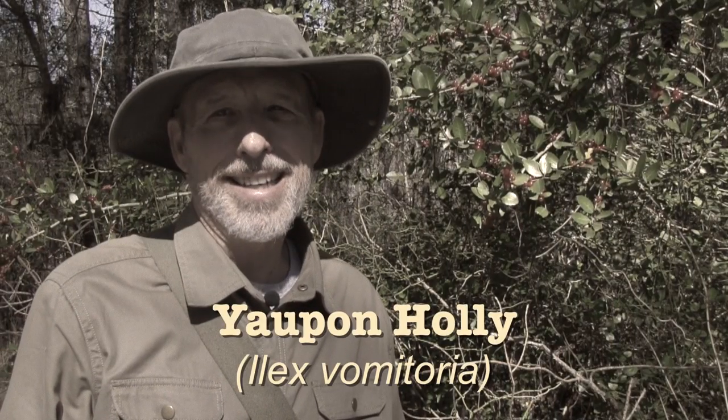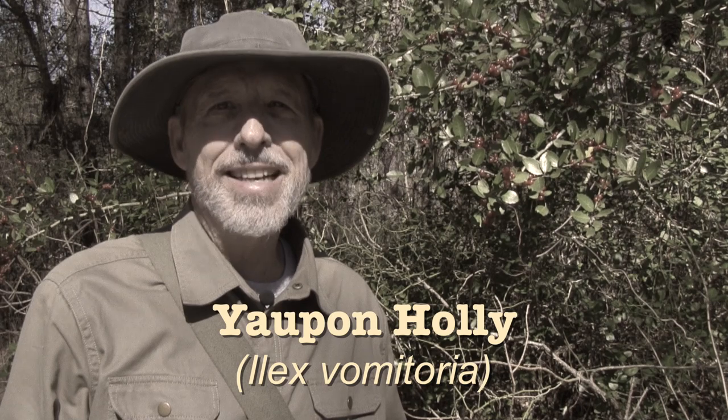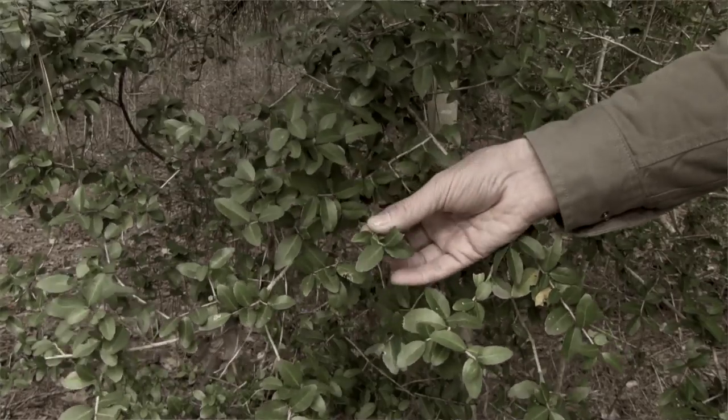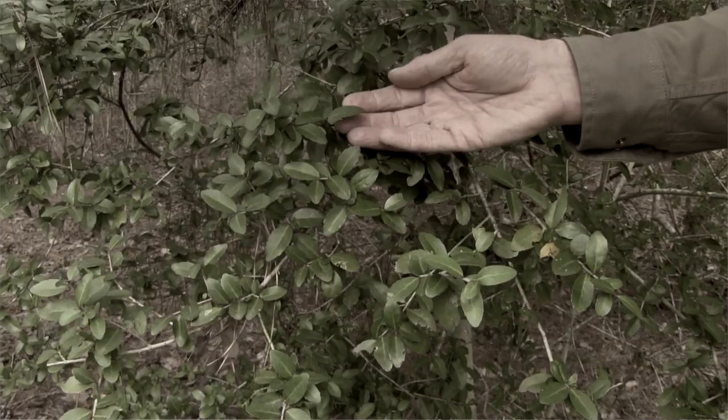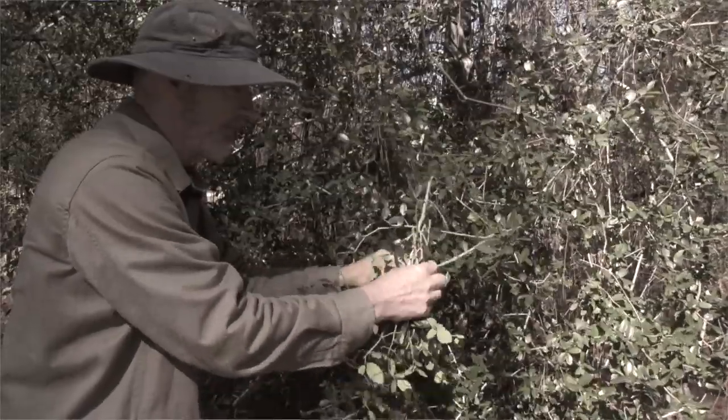I'm collecting yaupon holly to make tea that has a flavor similar to green tea. Yaupon tea is high in antioxidants and has a lot of caffeine — it is the only North American plant that has caffeine in it. It was used by Native Americans for ritual ceremonies and when making important decisions. The scientific name of the plant is Ilex vomitoria, but don't let this name fool you. The tea will not cause you to vomit; vomiting was part of the Indian ceremonies, but the tea didn't cause the vomiting. The red berries, however, are poisonous and will cause vomiting, so when you collect the tea, avoid the branches that have berries on them.